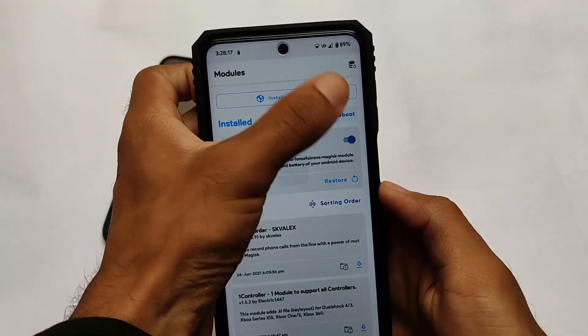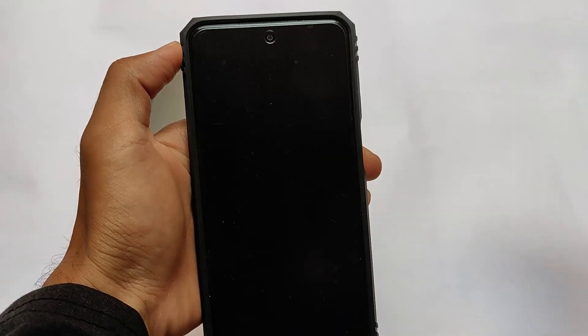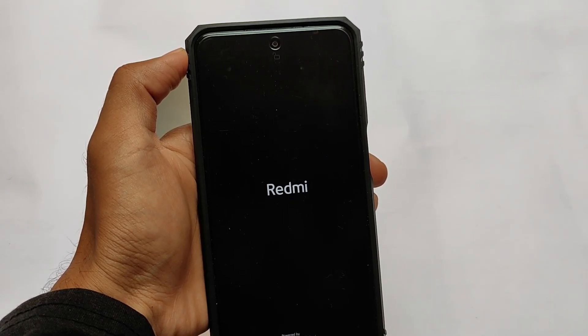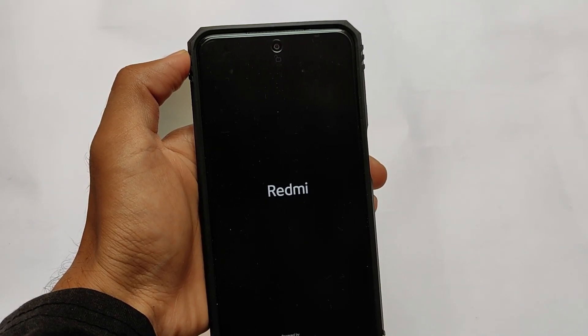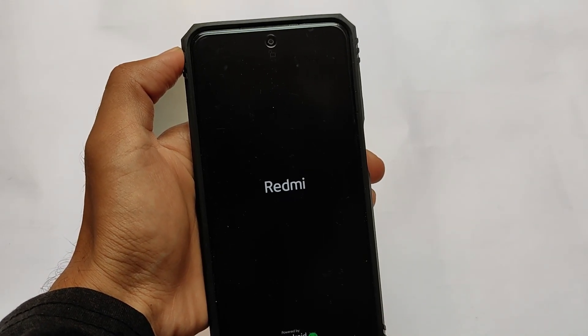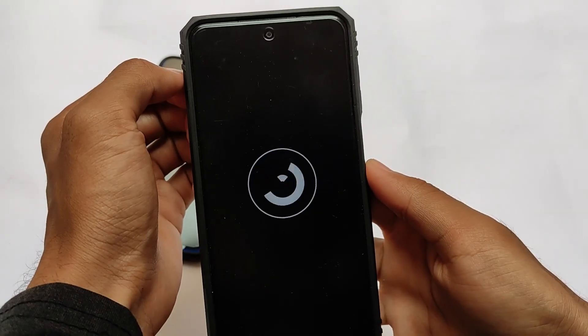I'll show you what this tweak is and how it works. I've removed this tweak from my device right now, as you can see, and I'm going to install it again in front of you. Installation is very easy — no need to worry, it's like all other Magisk modules with some simple steps. It doesn't have any separate apps or configurations; all configurations are available in the Magisk installation page.